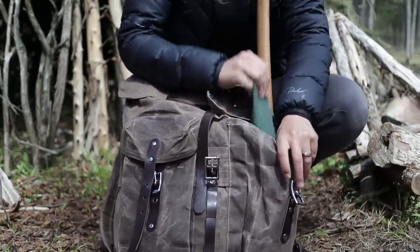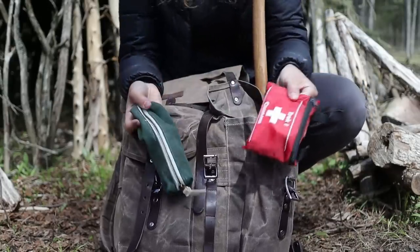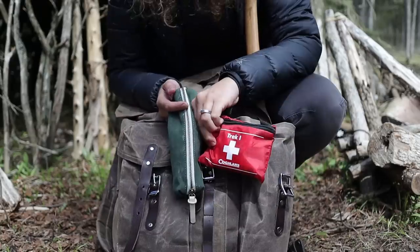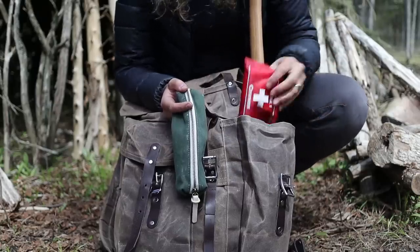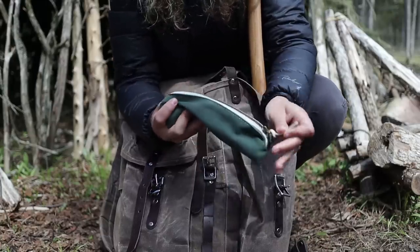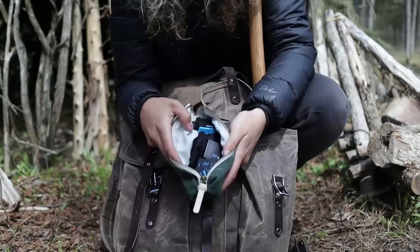On the other side I have my camera gear and my first aid kit. I always have the first aid kit in a very accessible pocket so it's easy to get to in a pinch. My camera gear I just keep in a little canvas pouch — obviously the average bushcrafter doesn't need that, not everyone's filming videos.